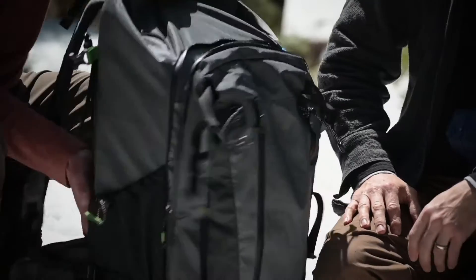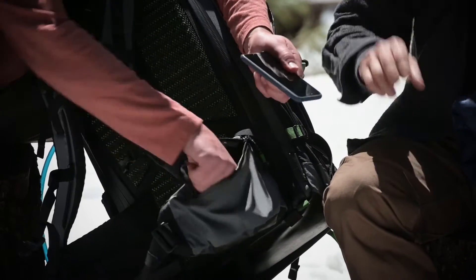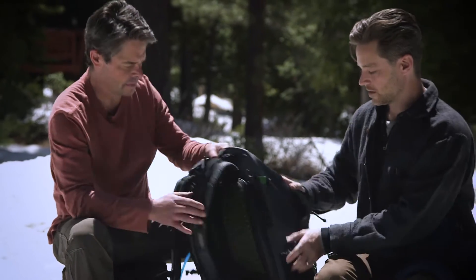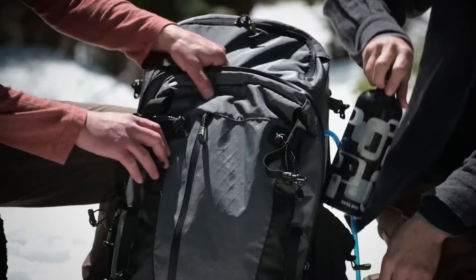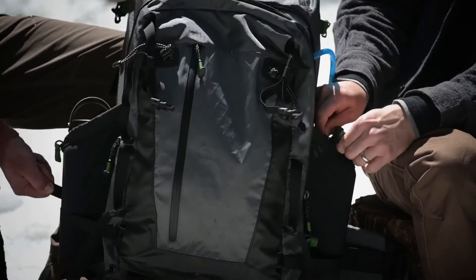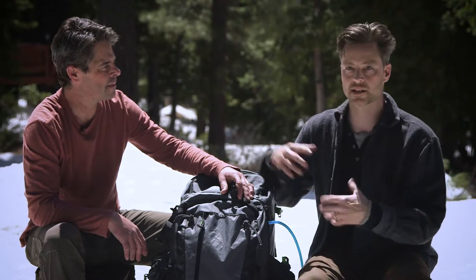On the side there's a waist belt pocket so you can keep stuff — chapstick, keys, phone, multi-tool — out of your pants pockets and really accessible. Both sides of the bag have water bottle pockets. You can get a bottle in, tighten it down, and one trick is when you tighten the top strap down you can even put the cord over the top of the water bottle so it stays secure even if the bag rolls on slopes — everything stays contained within the bag.